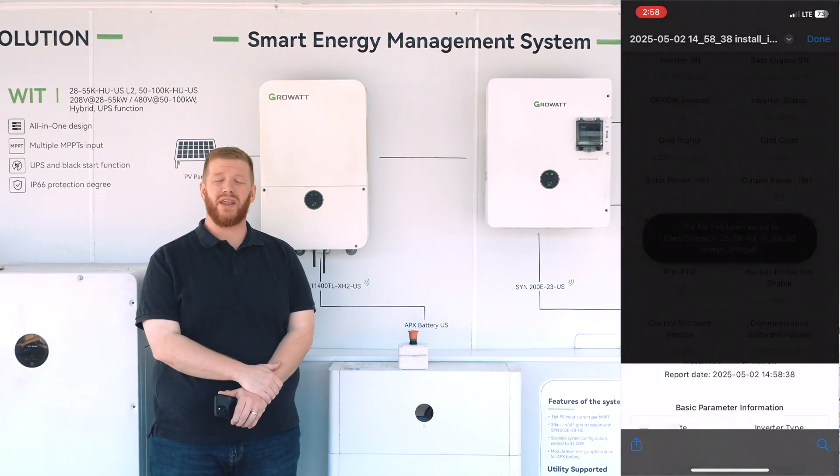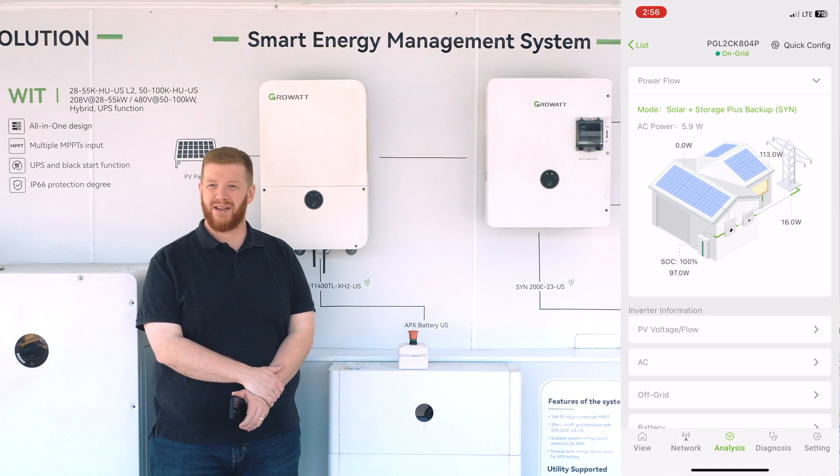We thank you for joining GrowWatt today for this informative video on the Shiner commissioning app. If you have any questions or issues, feel free to contact the GrowWatt support team and we're happy to help.